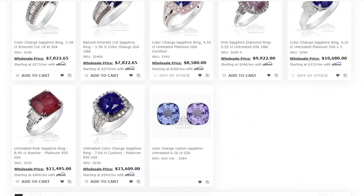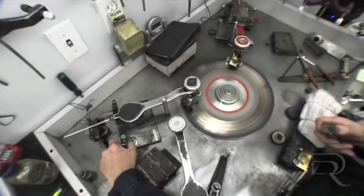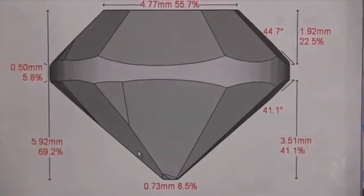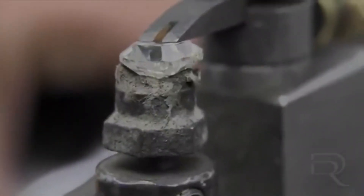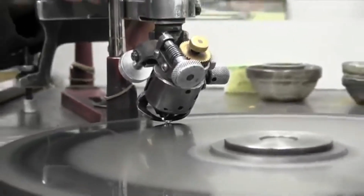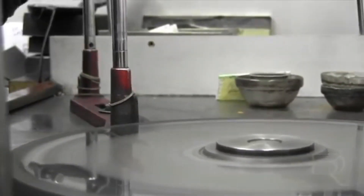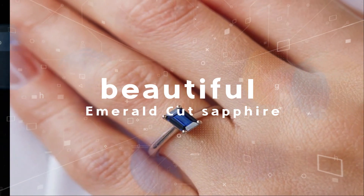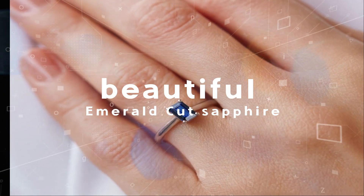Many gemstones are limited to the cuts they can have depending on the natural makeup of the stone. For example, you will see many tourmalines and emeralds taking on an emerald cut, stir cut, or square cut. This is due to the natural crystals which are formed in an elongated shape, similar to an emerald cut in shape, which makes cutting these stones along the lines of the natural crystal much easier for these certain gemstones.